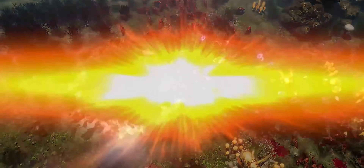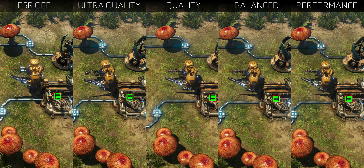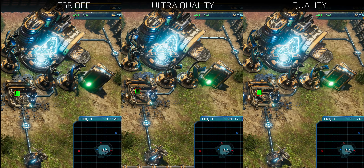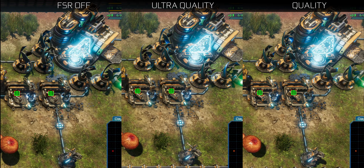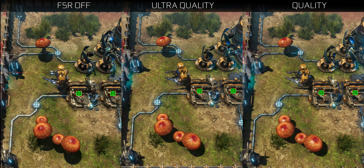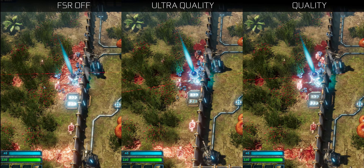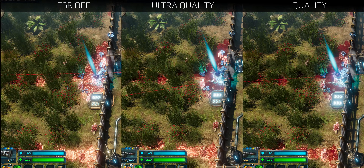Moving on to Riftbreaker, you see all of the elements mentioned in Anno and Godfall blended into one. Even here, it's really hard to pick out the differences between quality and ultra quality with the naked eye, especially when actually playing. You'll see the same blurriness and detail reduction of foliage, and the blood in front of the gates loses a little definition. But as FSR upscales lower and lower resolution renderings, the problems do tend to increase.